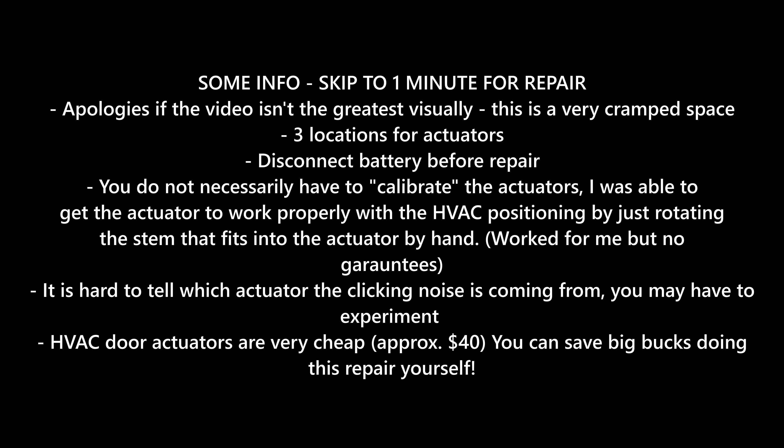An important one is to disconnect the battery before you start this repair. You don't necessarily have to calibrate these new actuators — I was able to get them to work by just physically lining them up and moving the stem that connects to the actuator. There are no guarantees though — it worked for me, it might not for you. This repair will solve the clicking noise that comes from the dash; it's actually the actuator acting up that results in that clicking noise.